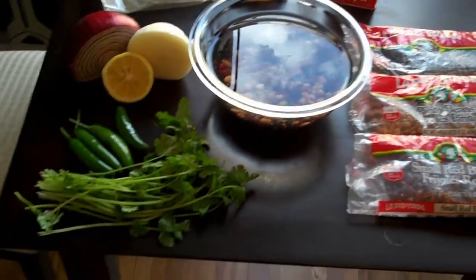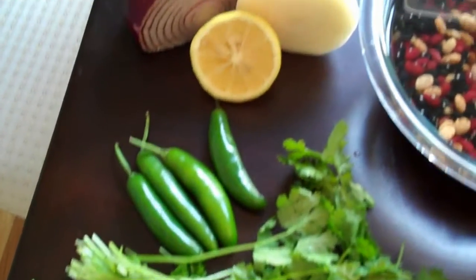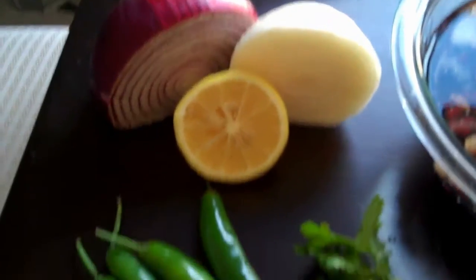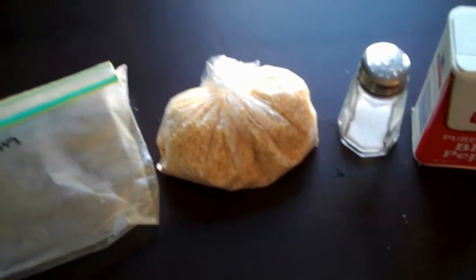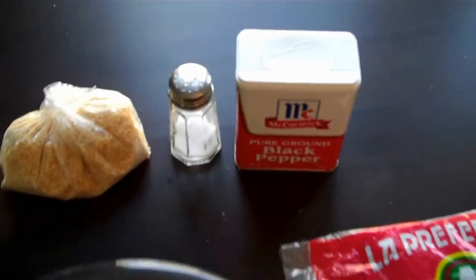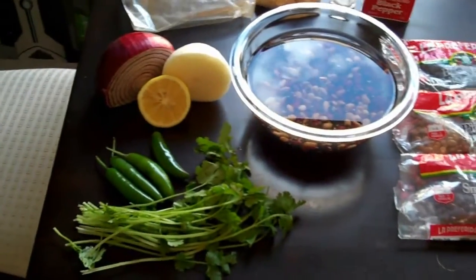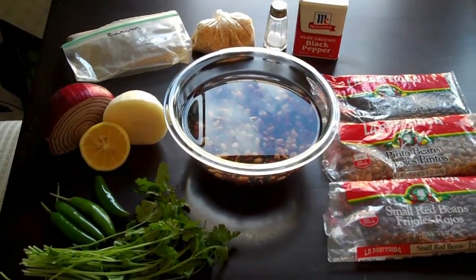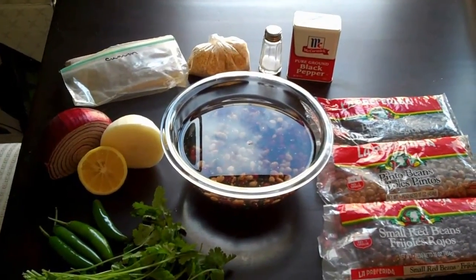Once that's ready, I'm going to be taking some cilantro, serrano peppers, a little bit of lemon, some red onion, some white onion, then I've got cumin, some minced garlic that was freeze-dried, and salt and pepper, obviously. I'm going to put all those other ingredients into a food processor, and then I'm going to mix in the beans and we're going to see how that works out.